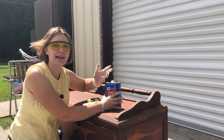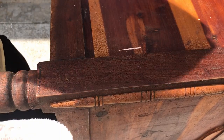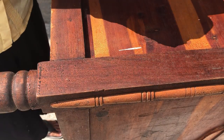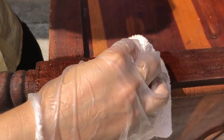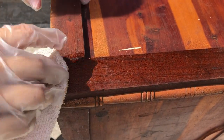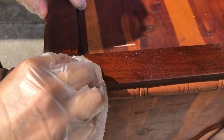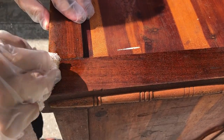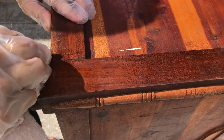Pardon my muffled voice, but I do have a mask on. We're going to start out by putting some of this denatured alcohol right onto our rag and rubbing it on the surface. Denatured alcohol evaporates quite quickly, but if you let it sit on for a little bit and then come right back to it before it evaporates, you can scrub that old finish right off. Just make sure to keep your rag nice and moist.